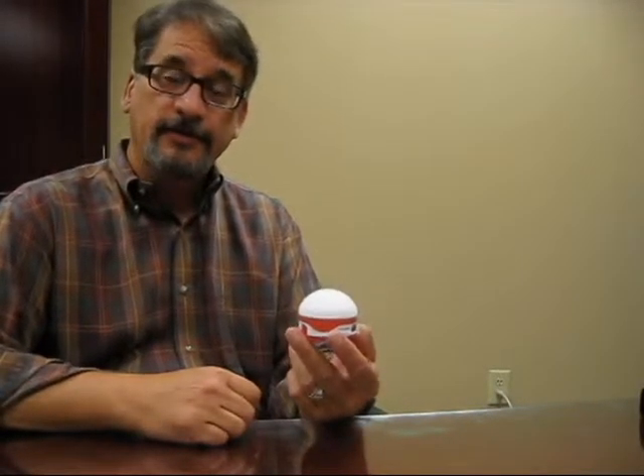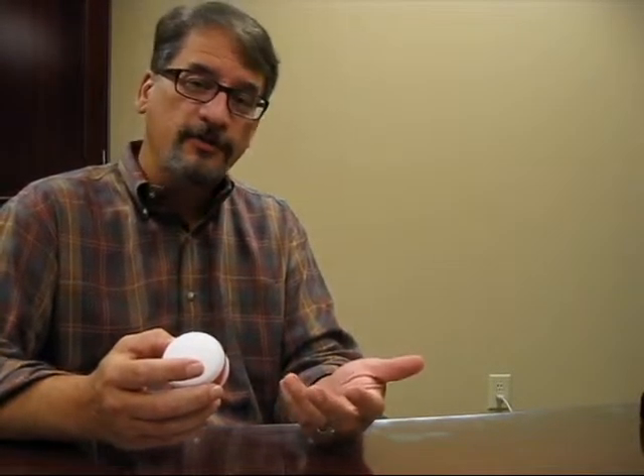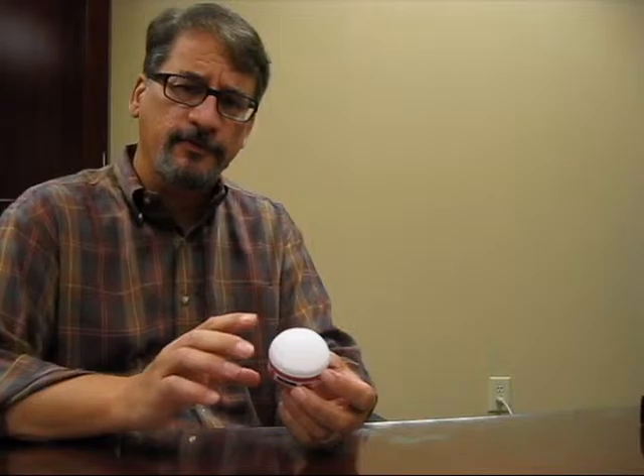Believe it or not, this is a lantern. Lanterns have changed — they're no longer the fuel-based lanterns; you can still get those, but quite frankly, this is a much better product for somebody that's hiking, that has to bring everything they want into the woods on their back, so they're very worried about weight. This is extremely compact — it's an LED lantern — and I'm going to take you through some of these features.